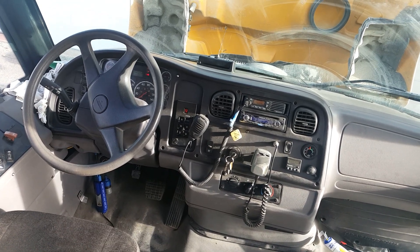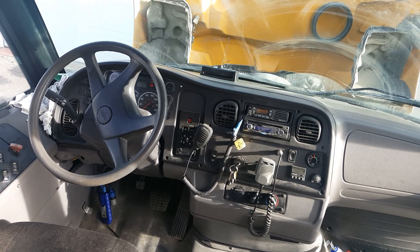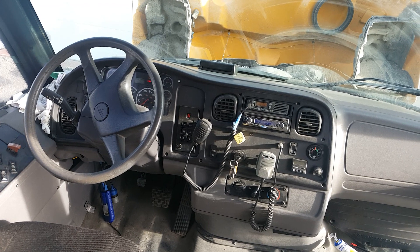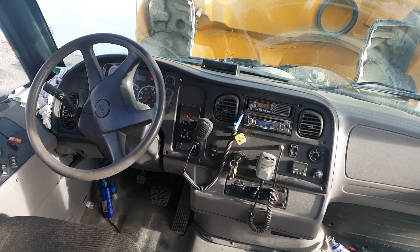Hey, how's it going? I'm in one of our 2006 C2 Conventionals. I just wanted to do a quick demo on this Diagnostic Link 8 software from Freightliner. It's really handy for the multiplexing.